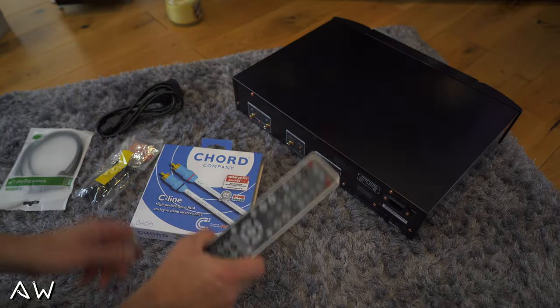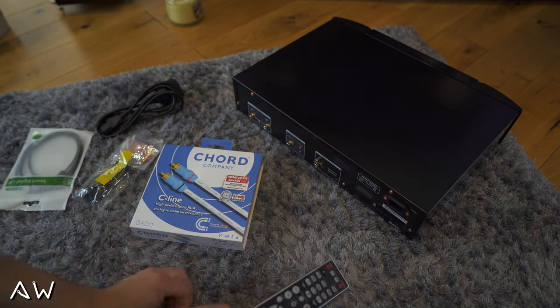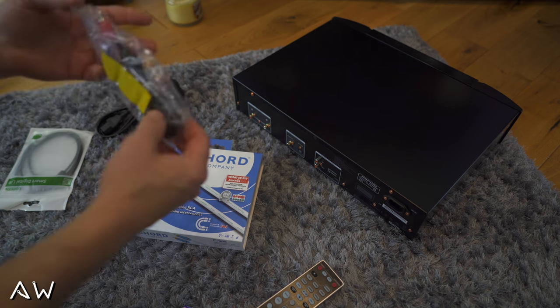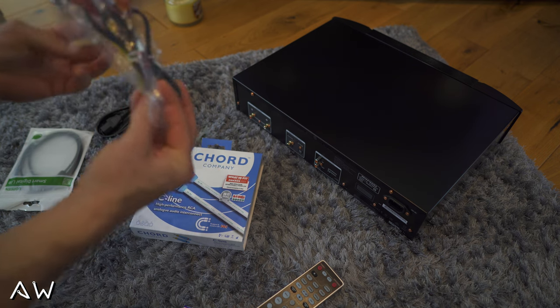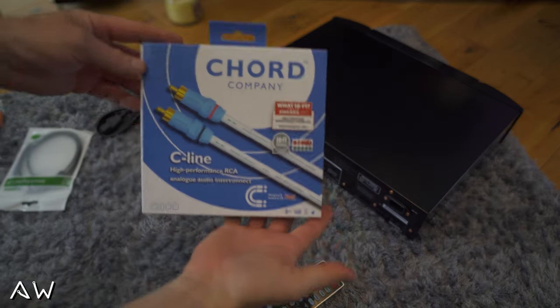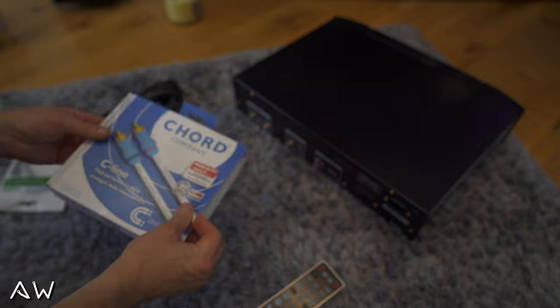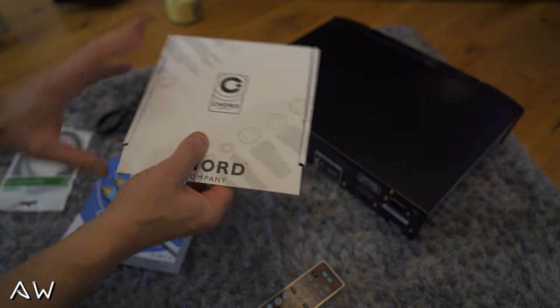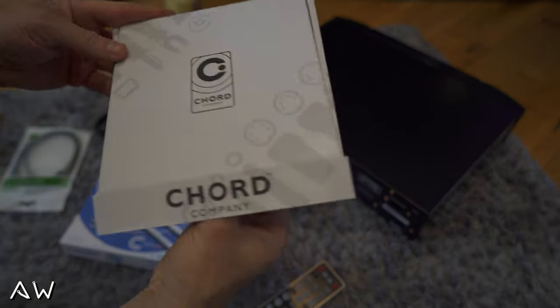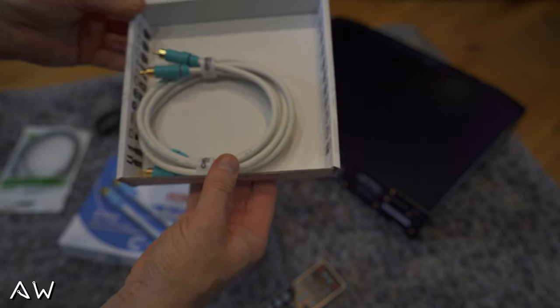So we got this remote, battery for the remote — I will have to put it in. Also this cable I told you about, I will not be using it; I will put straight away this one from Cord Company. So that's what we got in the box.